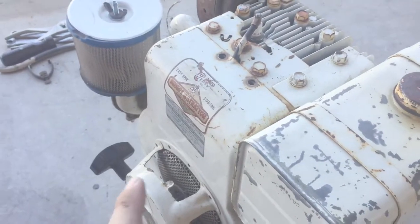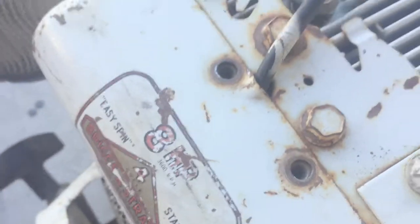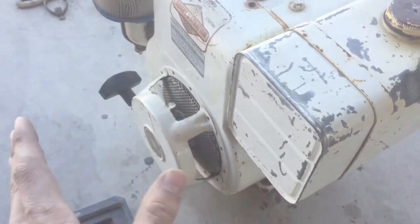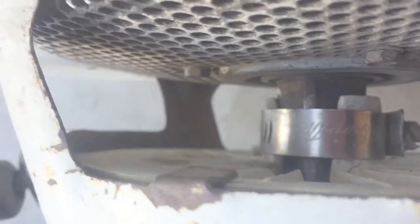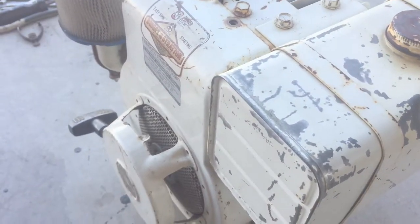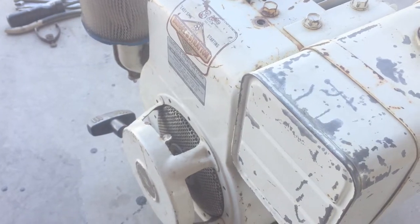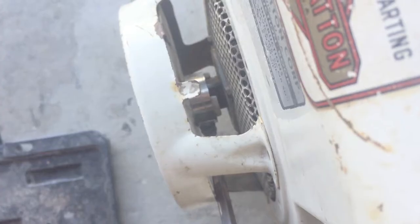So I took all the bolts out that held the front cover on and I just realized I was trying to get it off and it wouldn't come off. I never noticed this, but there is a hose clamp holding the pull start there, so we gotta get that off and that should allow me to get the front cover off. That's just crazy that that's on there, but I guess it's very appropriate for this.